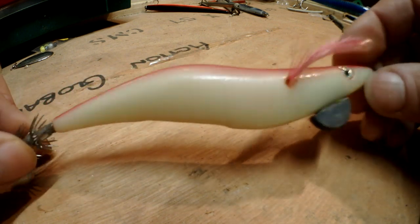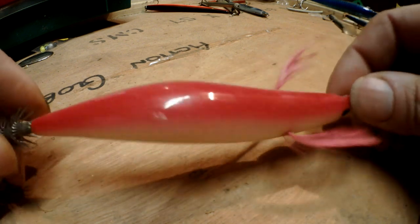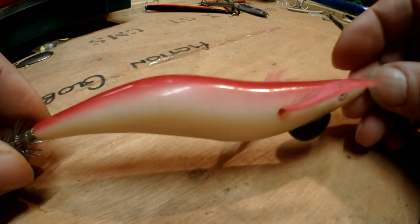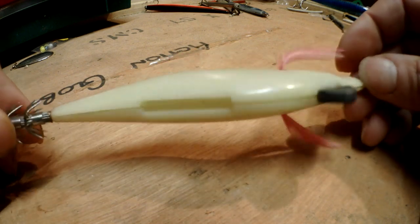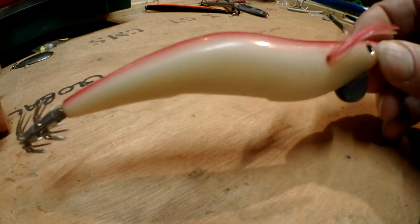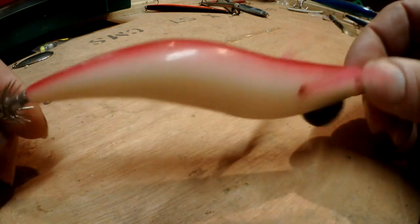Now I know these do obviously work without bait on them, but if you're ever having a hard time and you're pretty sure there are squid there - whether you're dropping over the side of a pier or off a boat - just strap a bit of bait on it. It can make a difference at certain times, and it did work well, so there's a little tip on those.